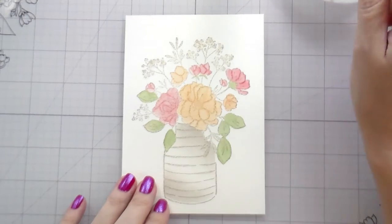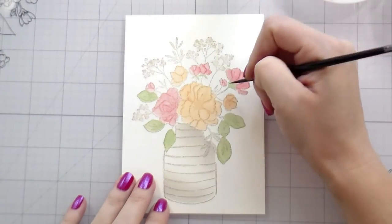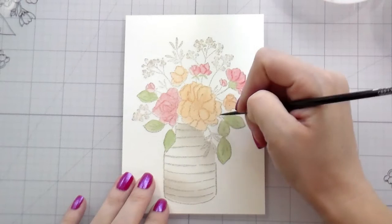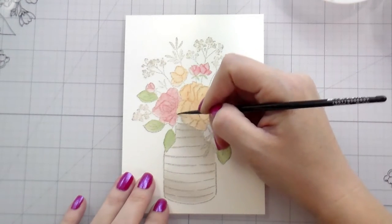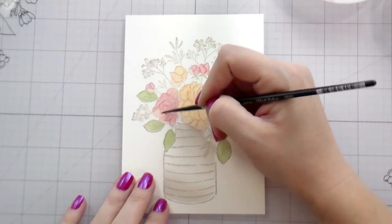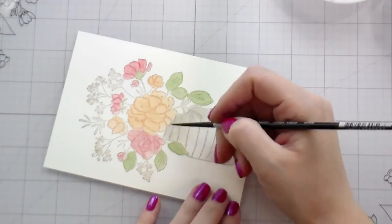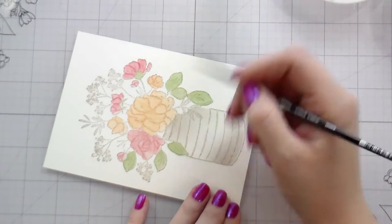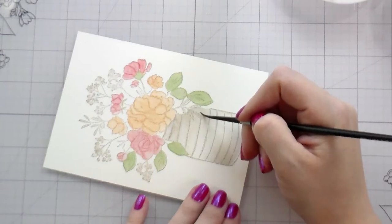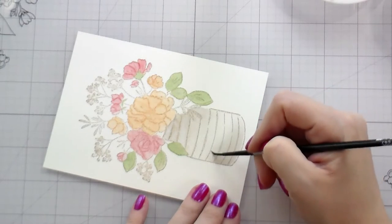I'm not necessarily worried about maintaining the structure of each individual petal or flower — I'm really more interested in moving that pigment around to create shadows because I know I'll be adding more pigment on top. The pigment does gather around the edges of where your stamping is. The reason we stamped in water-soluble ink is that you're probably not going to completely get rid of all the lines, but it will blend a little nicer because it works with the water. For the vase, I'm starting where I want it to be lightest and taking the water toward the darkest point — if you start where all the pigment is and drag it out, you just create a very one-note look.